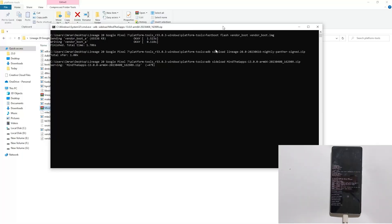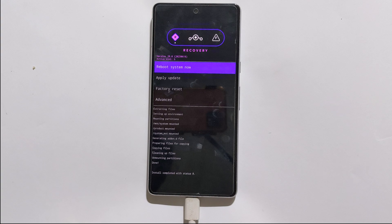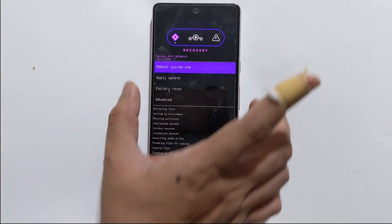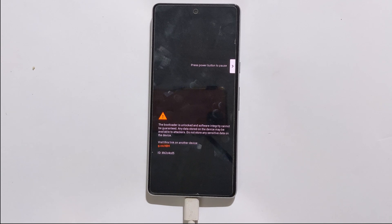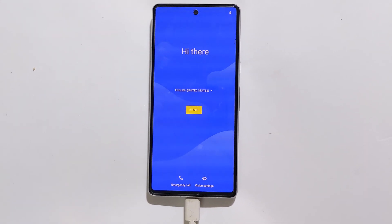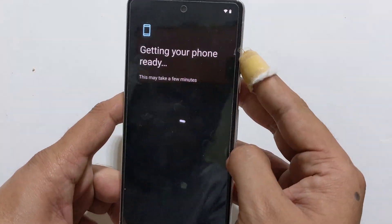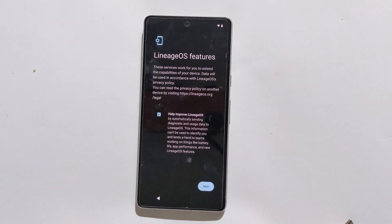Google Apps are now installed. You can reboot your phone. On the first boot it will take a few minutes. You can set up your phone like you normally would, add a Google account, or set up a PIN unlock.